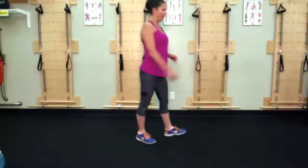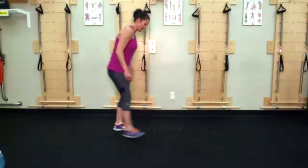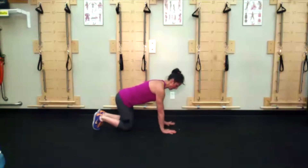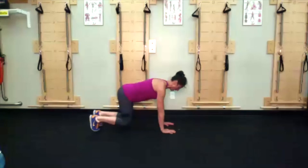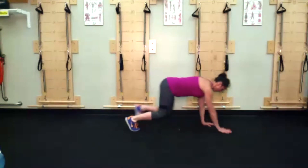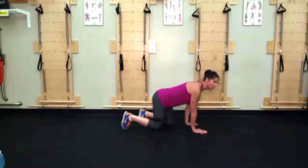Monkey crawls — take your time. This is going to be a place where you can slow your heart rate down a little bit. Coming into that six-point stance — two hands, two knees, two feet — lift your knees up off the ground. Small little steps, keeping that picture of mimosas on your back.